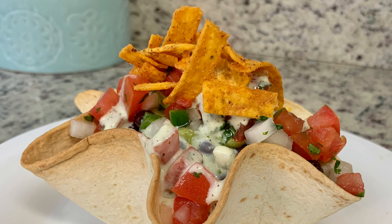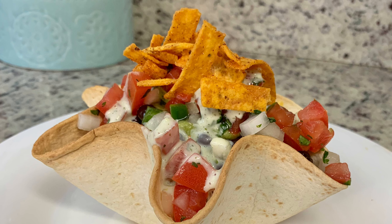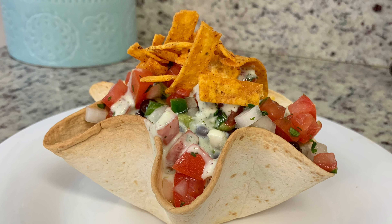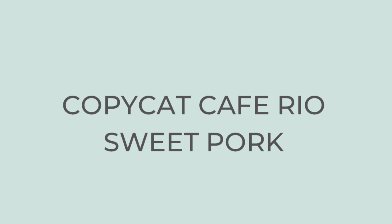Today I'll be sharing a recipe for copycat Cafe Rio sweet pork salads. I got this recipe years ago from a lady at church and we love it. Now I've never eaten at Cafe Rio so I don't know how legit it is. I have had Costa Vida sweet pork salad, which is supposed to be really similar to Cafe Rio, and I can say that this recipe is really close to that. So let's start by making the sweet pork.